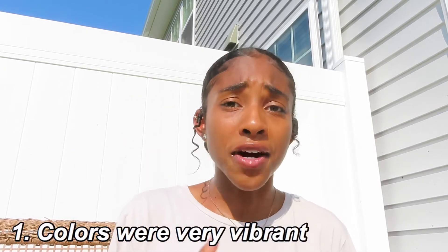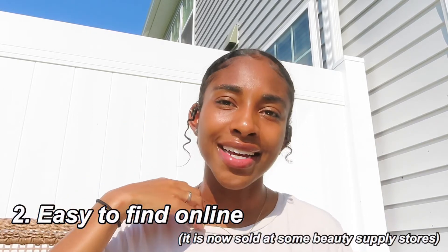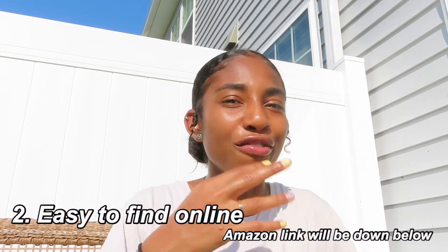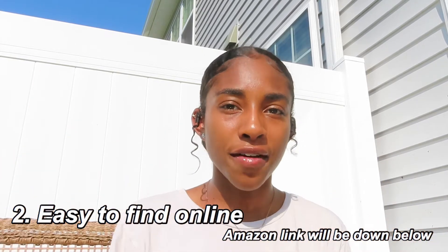Okay, that's enough with the downfalls. The first positive: it was very very vibrant color. I loved this blue color, I literally loved it — I would go back and get more. Pro number two: it was very easily accessible on Amazon. I cannot find it anywhere in a store, but I found it on Amazon and people have found it on Instagram — it's not too hard to find.